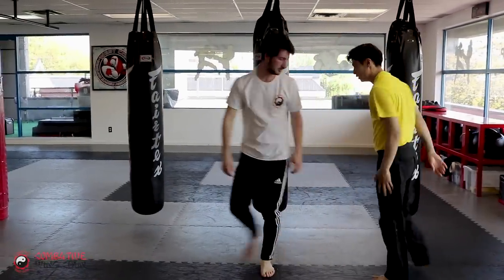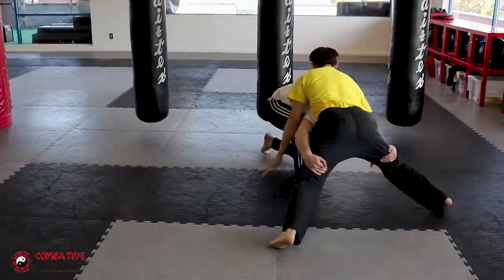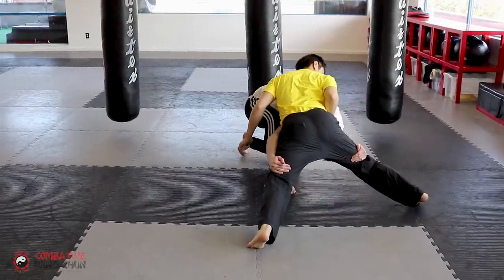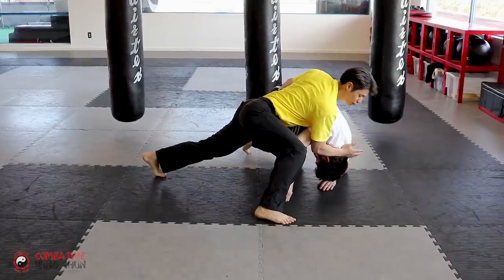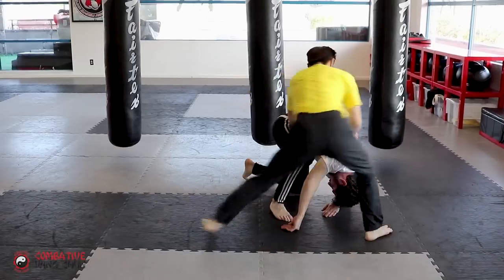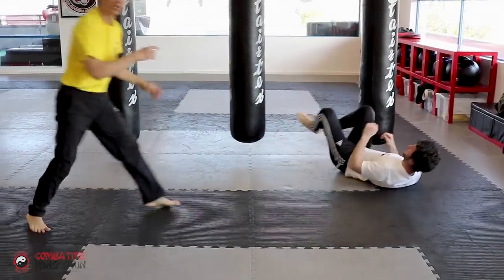One more time from this angle. Double leg, take it down — I sprawl. You can put your forearm, or you can push his head down; the forearm is better. Push his head down, and at the same time use it as a lever to push you around to the side so you're perpendicular. First you were parallel, now you're perpendicular. Push it away, disengage.